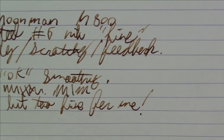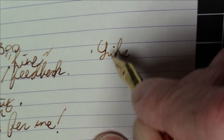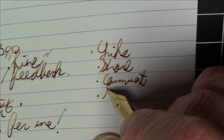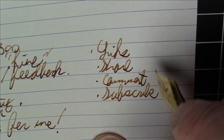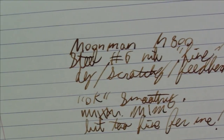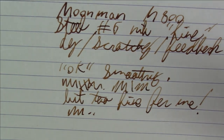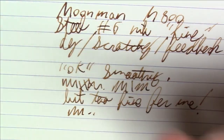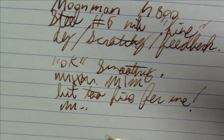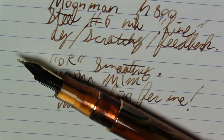Speaking of fine, it really would be fine if all you kind people would like, share, comment, and subscribe — that would be much appreciated. Anyway, that's pretty much the deal with this pen and this Moonman nib. Not a great experience out of the box with the nib itself. But again, it's a super stylish pen and nothing that's not fixable. The nib could always be swapped. I haven't had a lot of great luck lately with Moonman nibs.